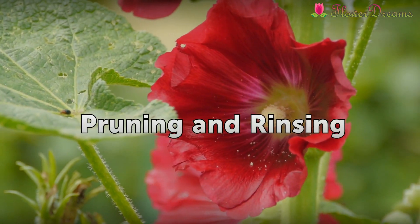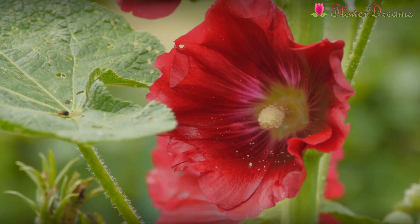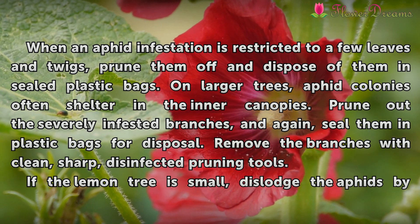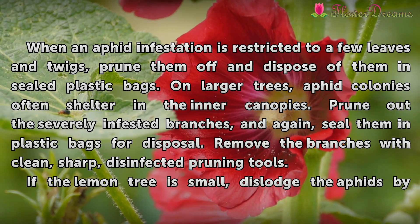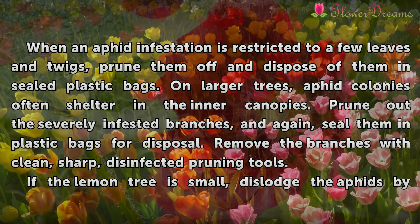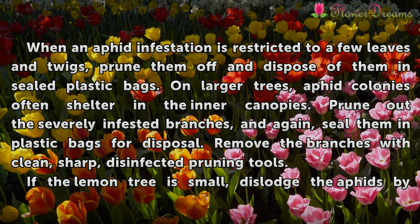Pruning and Rinsing. When an aphid infestation is restricted to a few leaves and twigs, prune them off and dispose of them in sealed plastic bags. On larger trees, aphid colonies often shelter in the inner canopies. Prune out the severely infested branches and seal them in plastic bags for disposal.